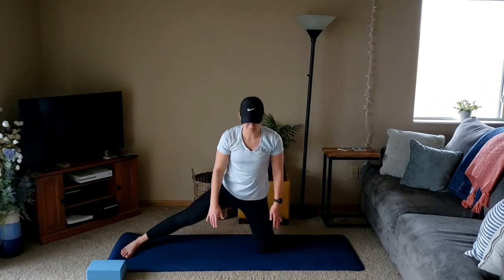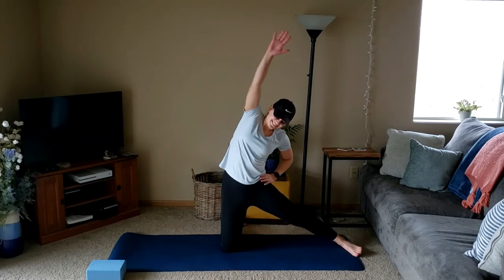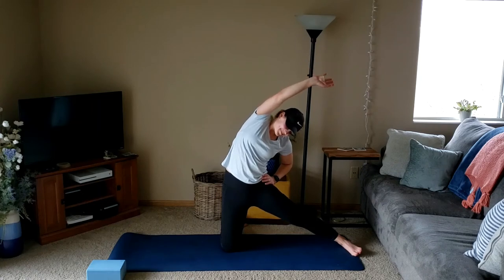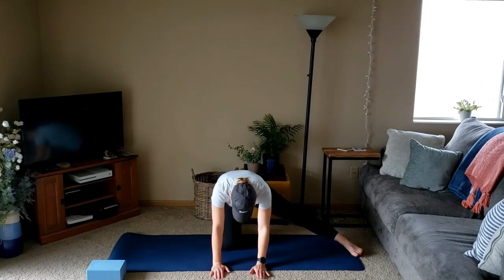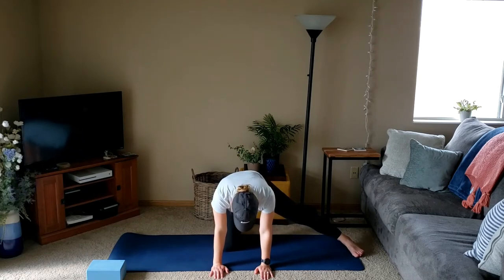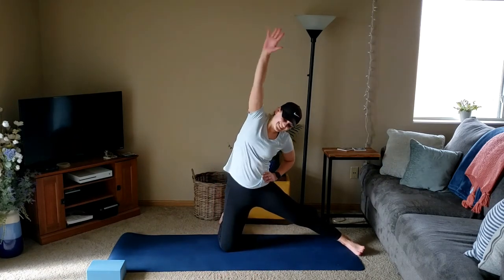We'll slowly roll back up, one more big reach towards that leg. Then we'll slowly start to switch sides — extending that other leg out, keeping it as straight as you can, and taking a big reach, holding here. Find that stretch in the side body, maybe rolling out the wrist, stretching the fingers. Then slowly hinge forward, keeping the legs where they're at, starting to shift backward and forward to really stretch out the hips, hamstrings, and low back. Moving at your own pace. Roll back up, one more big stretch to the side, a couple deep breaths.